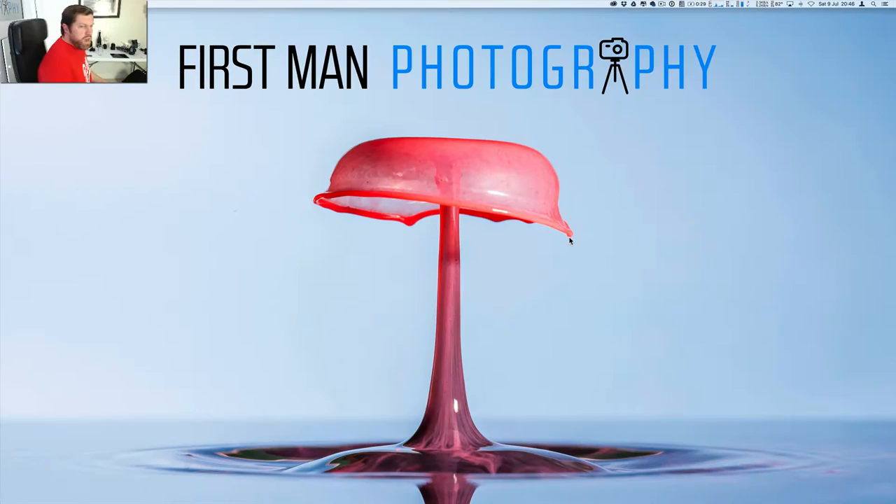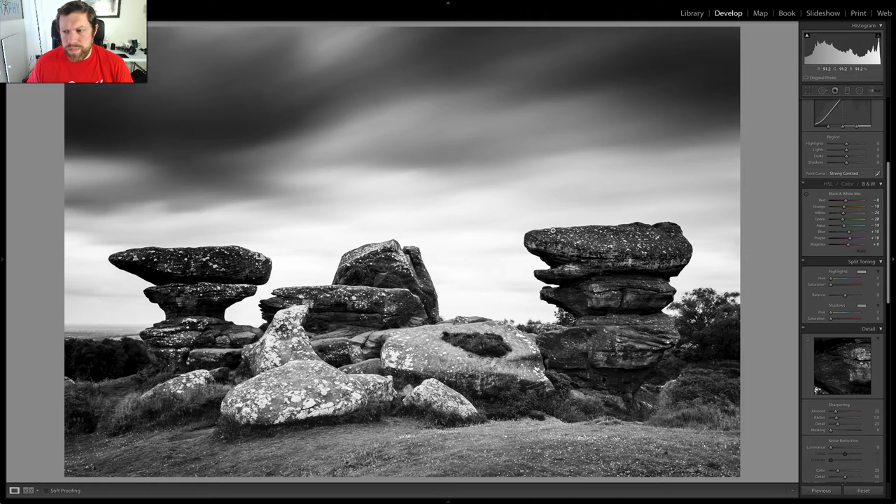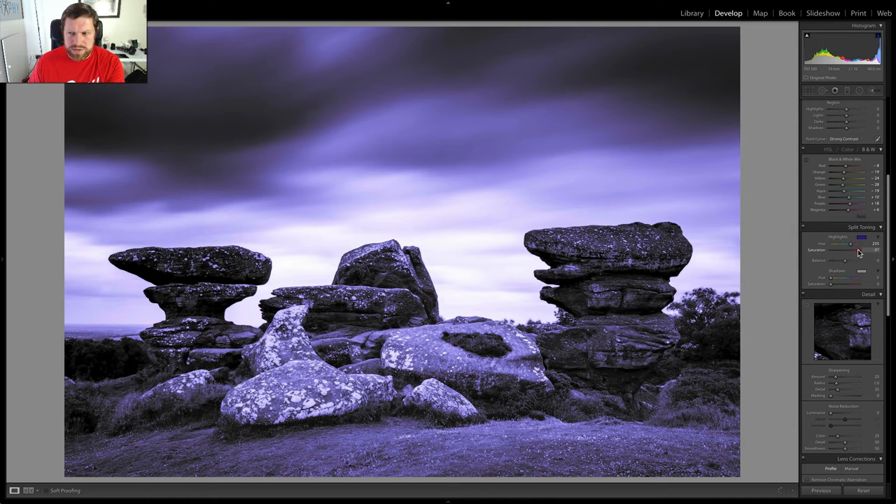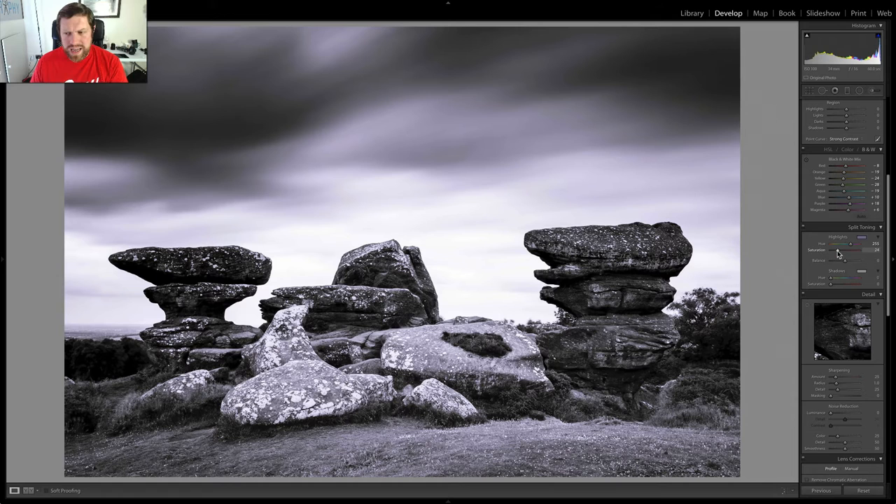So we go straight into Lightroom. We're already in the develop module. There are two ways of doing this. The first more manual way is to use the split toning. Just come down to the split toning here and you have two controls — you can control the highlights and the shadows. You just pick the colour that you want to introduce into your image. In this case, I'm going to go for a little sort of bluey-purple tone and then you just start adding the saturation in and then it affects the highlights. You can go really crazy and add too much and then it looks ridiculous, but adding those really subtle changes to your image will really, I think, take it to the next level.